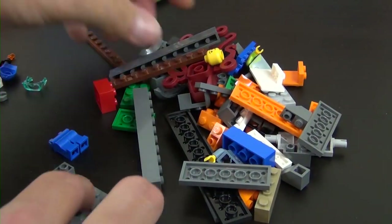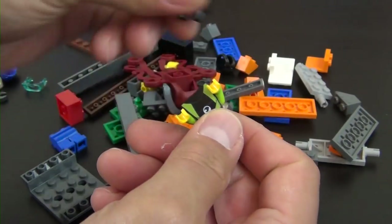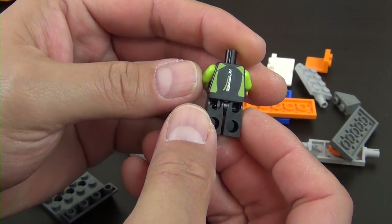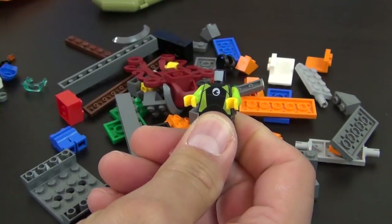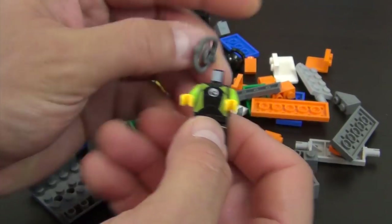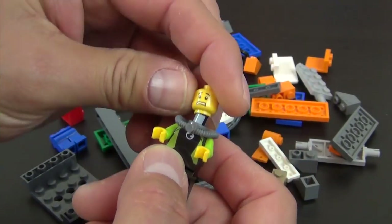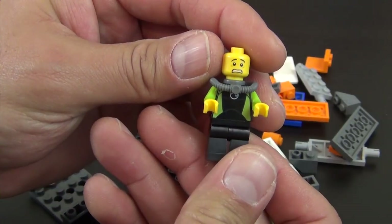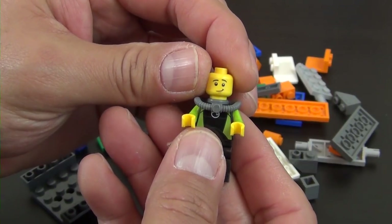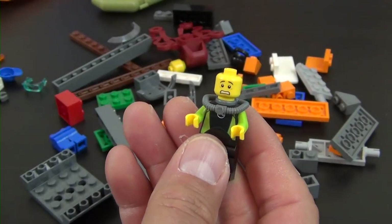Now for minifigures. First we have a diver in a black wetsuit — you can see the zipper on the back. We'll put an air tank over the neck bar. The head has a double-printed face: a scared face and a little smirk. The instructions show the scared face, so that's the one I'm going with.